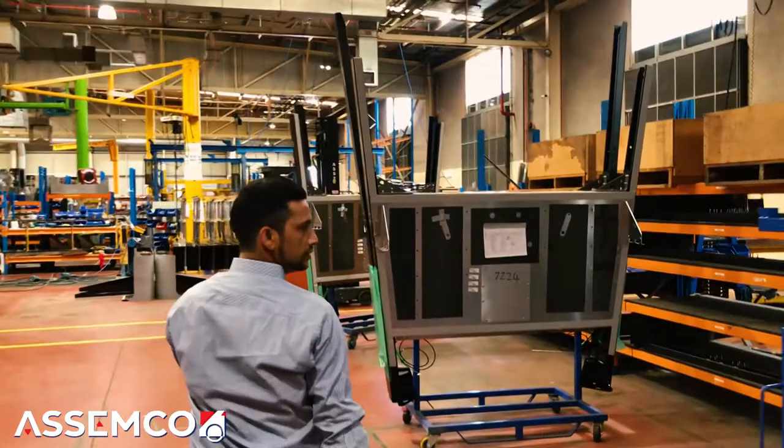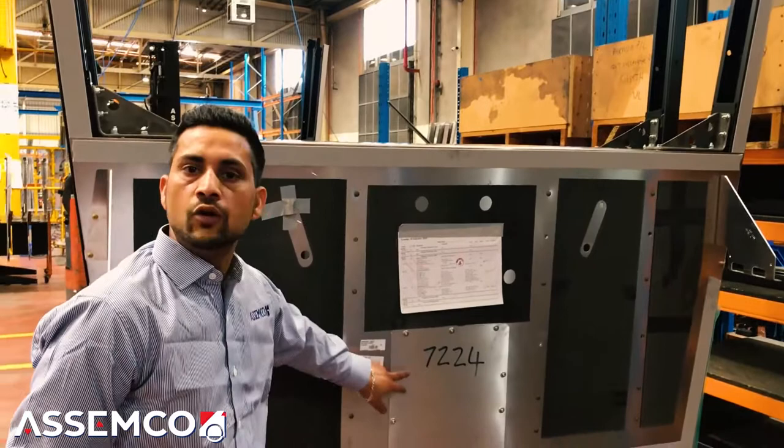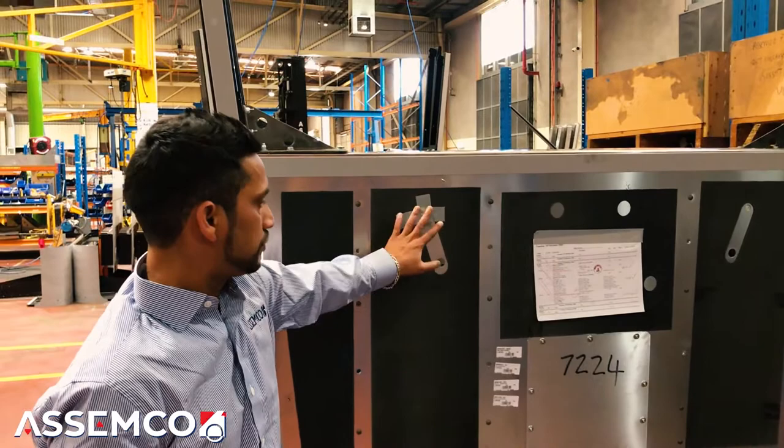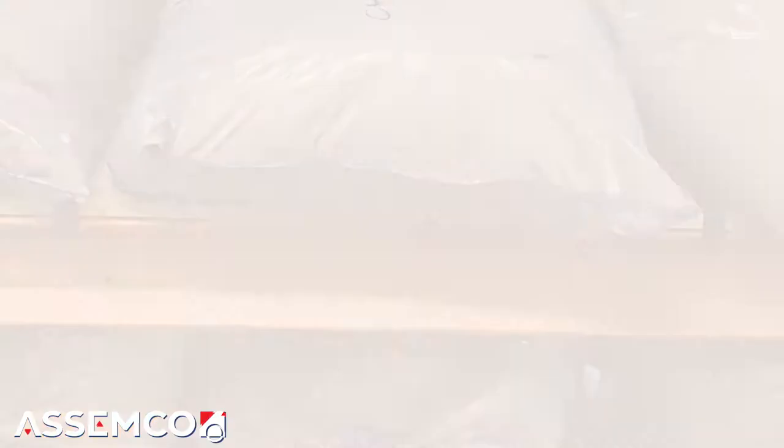Looking at this, this one's going to be an automatic truck — because it doesn't have a hole for a gear stick. So this one's going to be an automatic one. Over at the seat area, that's where the rider seat goes and they put a sleeping cabin behind that — which we're going to see at the far end.